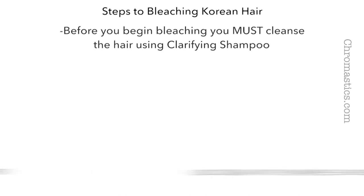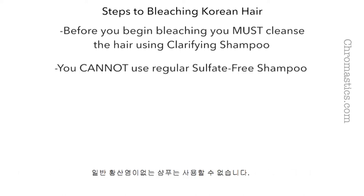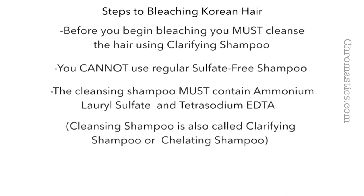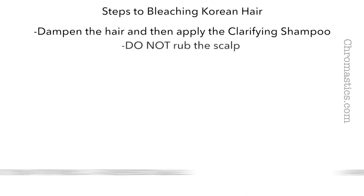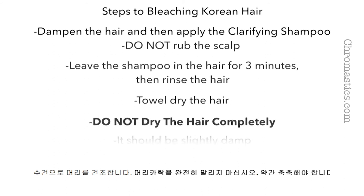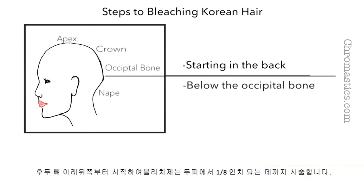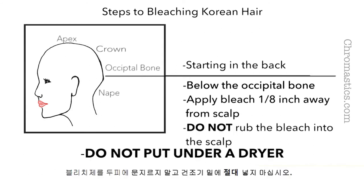Steps to bleaching Korean hair: Before you begin the bleaching process, you must cleanse the hair using clarifying shampoo. You cannot use regular sulfate-free shampoo — the cleansing shampoo must contain ammonium lauryl sulfate and tetrasodium EDTA. Clarifying shampoo is also called chelating shampoo. Dampen the hair and apply the clarifying shampoo. Do not rub the scalp. Leave the shampoo in the hair for 3 minutes, then rinse and towel dry — the hair should be slightly damp. Mix the bleach and developer. Starting in the back below the occipital bone, apply the bleach one-eighth of an inch away from the scalp. Do not rub the bleach into the scalp and do not put under a dryer.